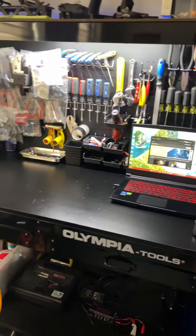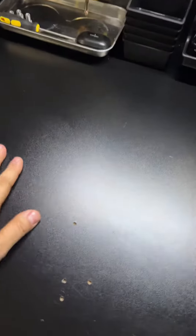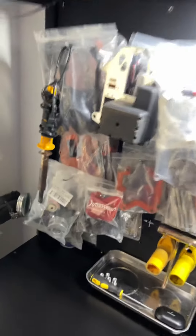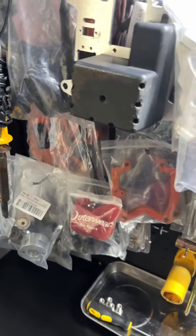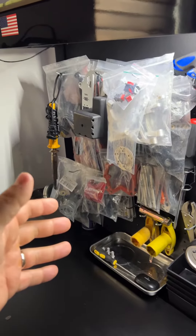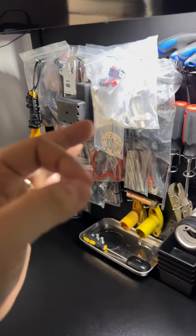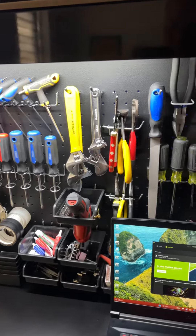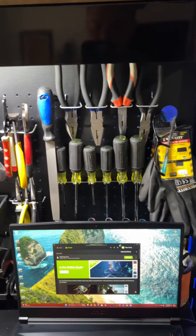This is the workbench right over here — this is where I do most of the work. You can see the wood has taken a beating over time, some burnt stuff here and there. Lots of Baja parts over here, mostly things that always break, which is very good to have on hand. Tools I use not only for my RC but also around the house.